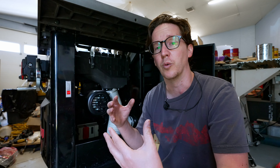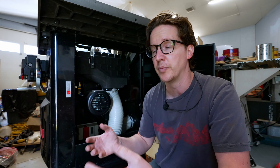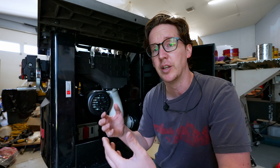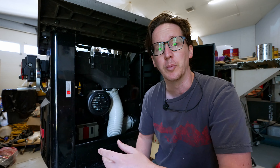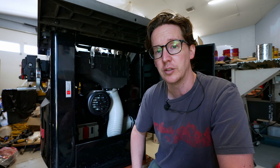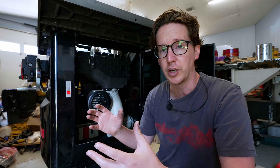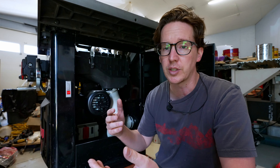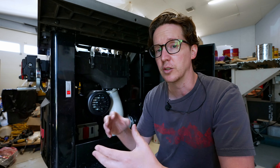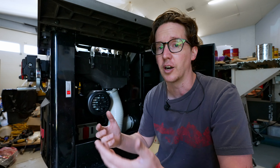Once you get your three phase saw, email SawStop with your serial number. Based on that serial number they'll tell you the parts required to make the swap. For me there were two parts needed: the motor itself and the starter. The starter and control box also ties into the safety equipment, so when you swap it out you're ensured that all the safety features and the reason you bought the saw are going to work.